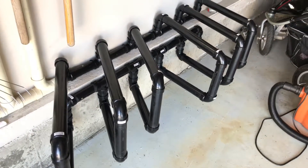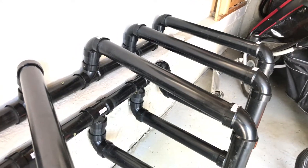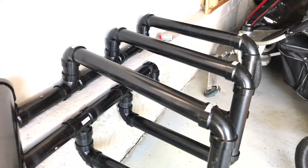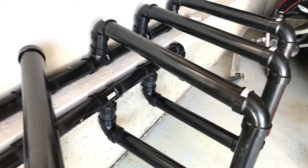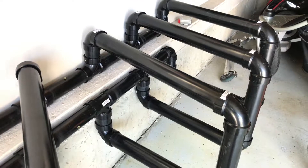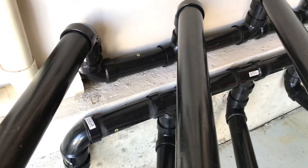I'm using 1.5-inch ABS pipe. I chose ABS because it's strong and it's easy to find. It's not cheap — each fitting is a dollar fifty and the lengths of pipe are a little over a dollar a foot. There are a lot of fittings and a lot of feet, so it's probably about 80 bucks for all this stuff. But the nice thing is with ABS or PVC pipe you can customize the bike rack to your own dimensions.